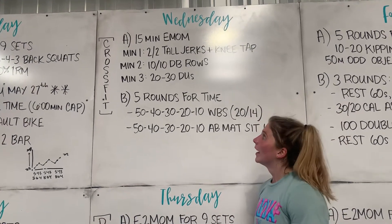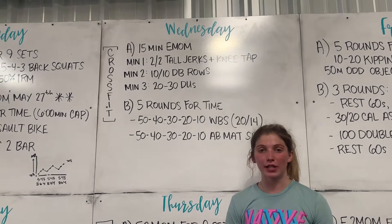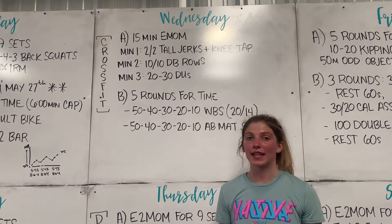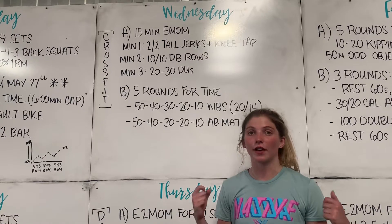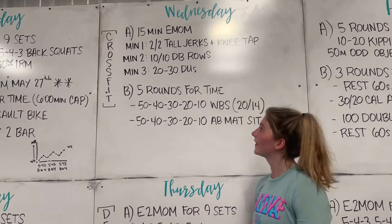Minute 1 is our tall jerks and knee tap. We really want to focus on that split jerk. You can watch the coaches notes for more videos, but that knee tap is really going to reinforce that good solid foot position. Make sure to tell everybody about that.